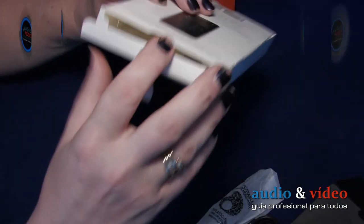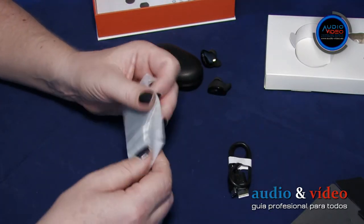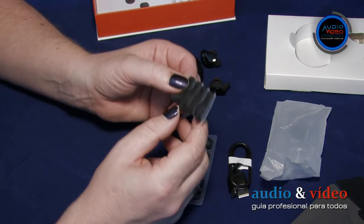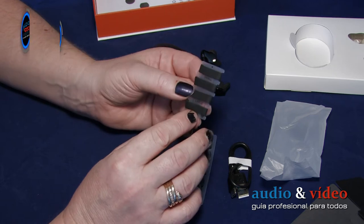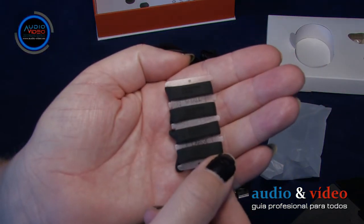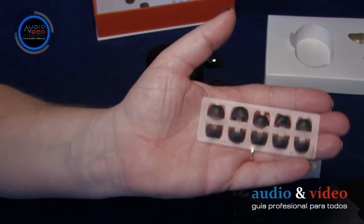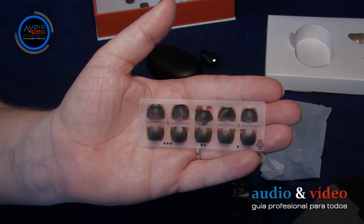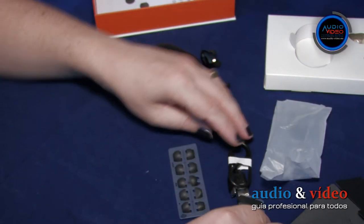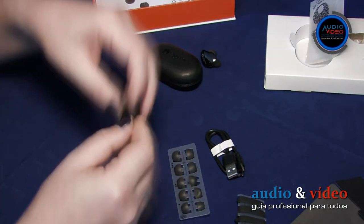In the white box you will find a USB cable, 4 small silicone tips, 4 medium silicone tips (2 already installed in the earphones), 4 large silicone tips, and additional selectable small, medium, and large silicone tips. Thanks to this, the manufacturer gives us many possibilities to adjust the earphones to our own needs.